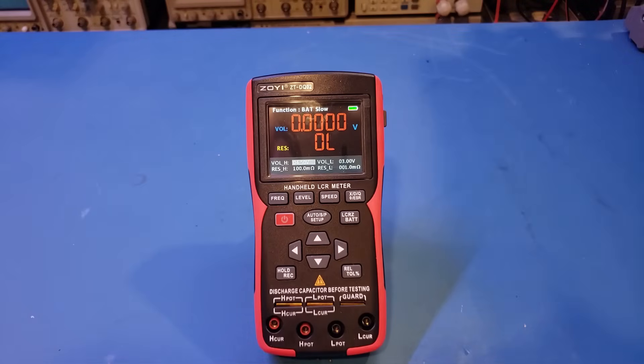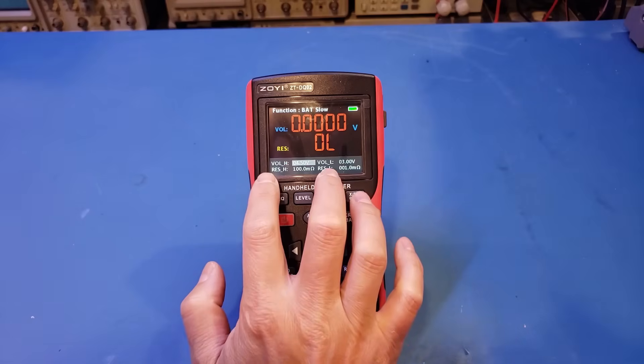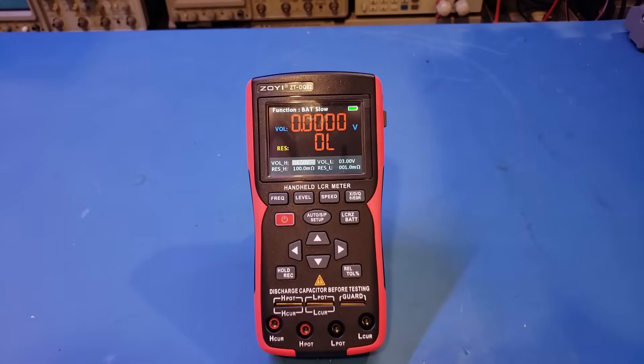I haven't changed any of the defaults yet. The voltage interval is currently between 3 volts and 4.5 volts, and the resistance interval is between 1 milliohm and 100 milliohms. So let's use these settings to test a lithium-ion battery, as the values should fall within the range.